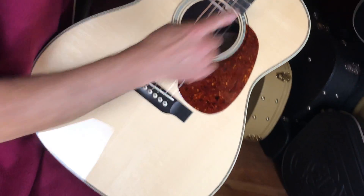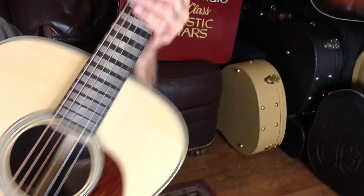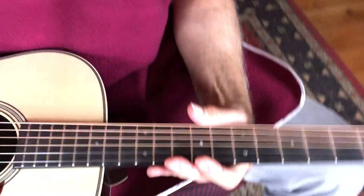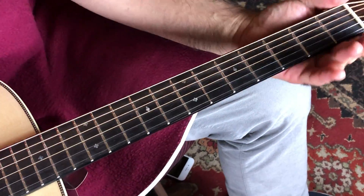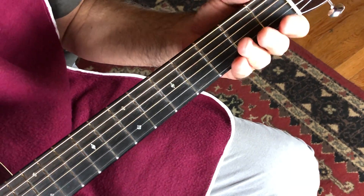Tortoise pickguard, herringbone trim — just all beautiful accoutrements. Got some little diamond shapes, or snowflakes — are they snowflakes? Diamonds? Whatever you want to call them.